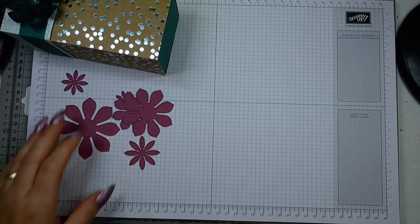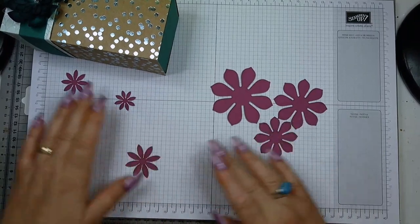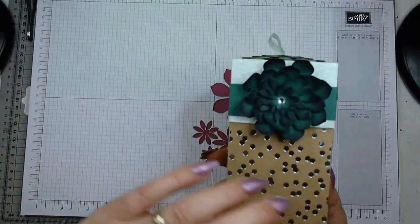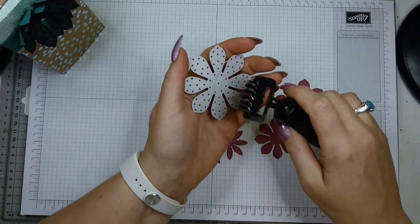I've cut all six sizes: the large, medium, and small, plus three additional pieces — all together six bits that go together to make this flower. I'm quickly going to take these out.